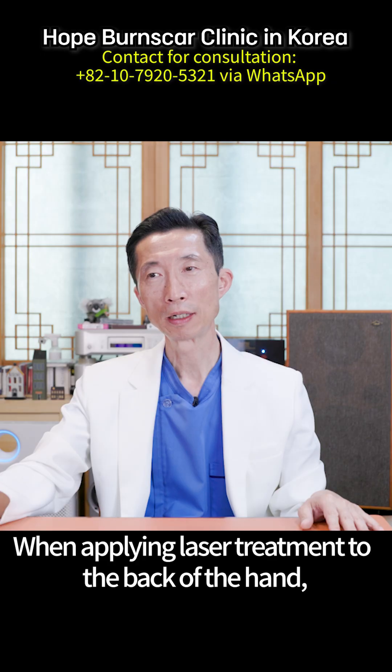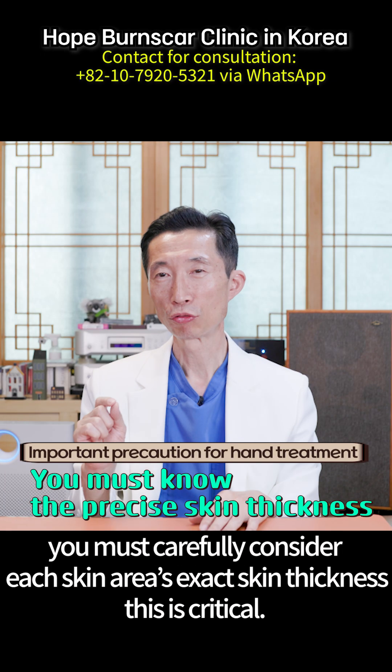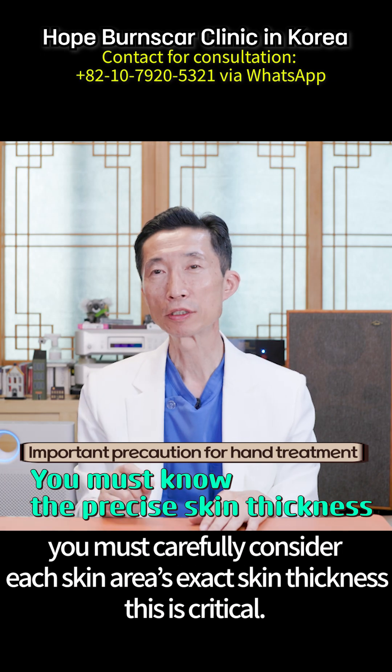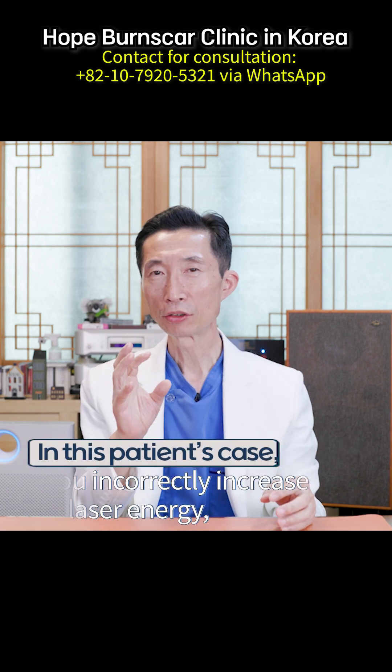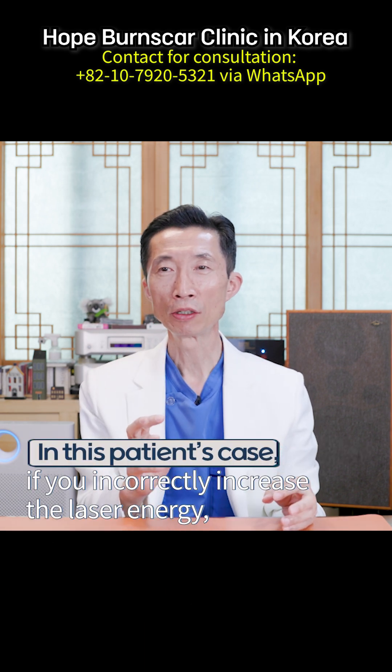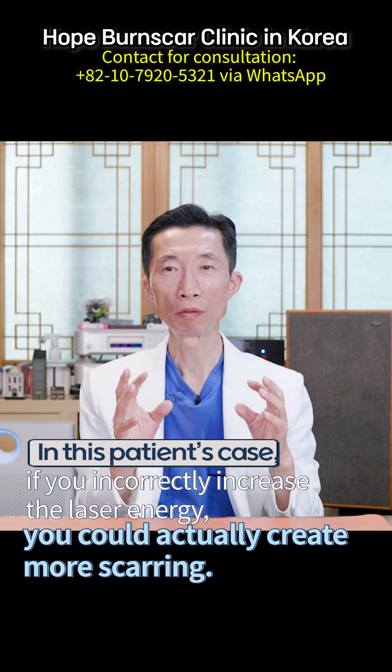When applying laser treatment to the back of the hand, you must carefully consider each skin area's exact skin thickness — this is critical. In this patient's case, if you incorrectly increase the laser energy, you could actually create more scarring.